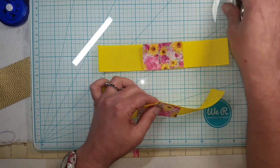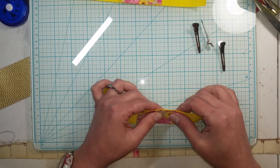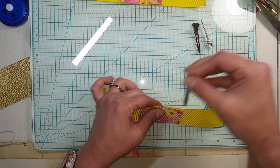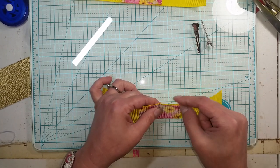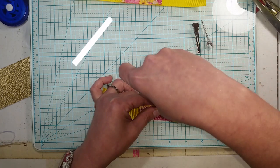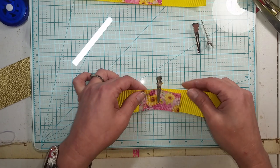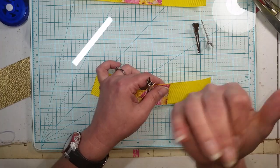You're also going to need three alligator clips - these will help hold all your pieces together. The first one I'm going to put right here in the middle, and then adjust it back because you want all your edges lined up here.